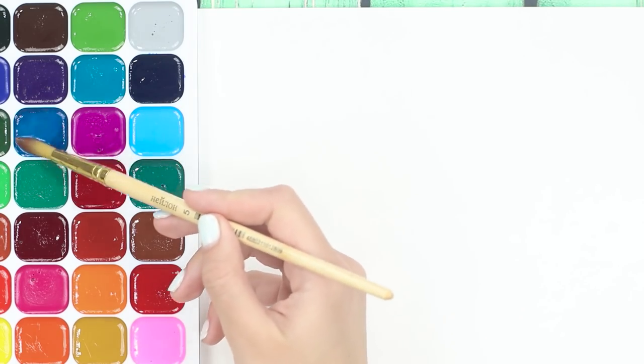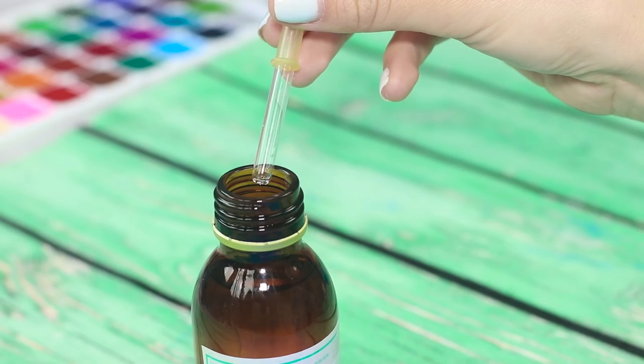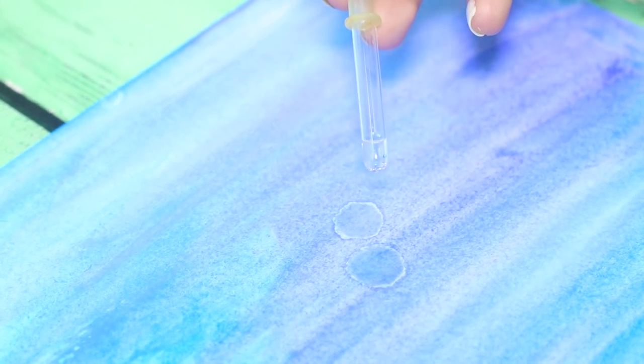For starters, let's learn how to quickly and simply decorate a watercolor background with air bubbles. Cover the paper with watercolor. Take different shades, making a beautiful base. You are going to need alcohol and a medical dropper. Drip the alcohol on the wet watercolor. The alcohol removes the pigment and clear bubbles appear on the paper.